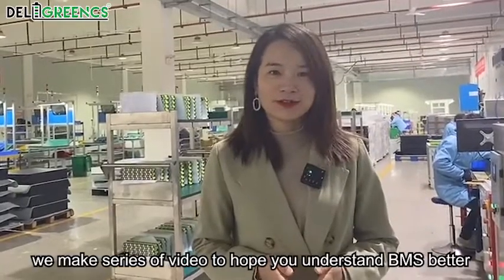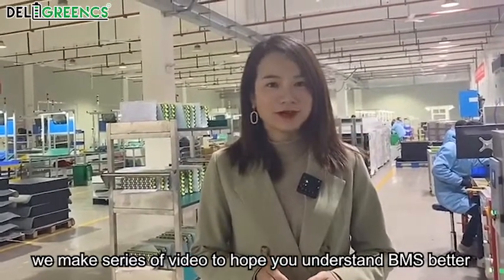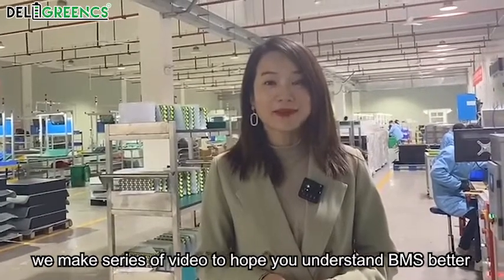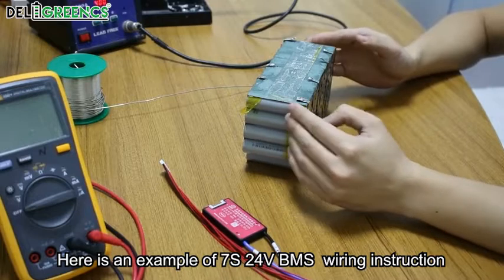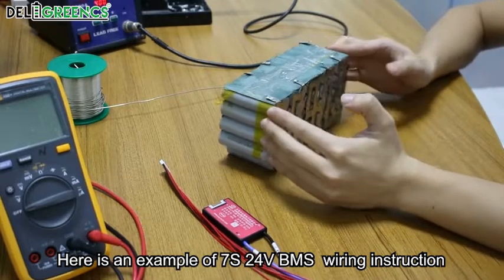Welcome to Daily Green channel. We made a series of videos to help you understand BMS better. Here's an example of a 7S 24V BMS wiring instruction.